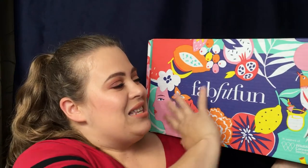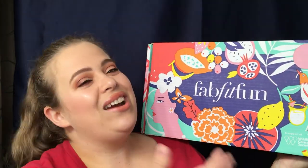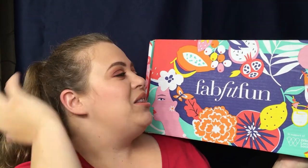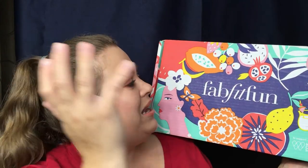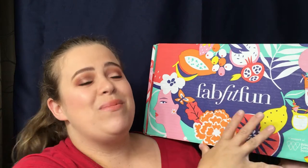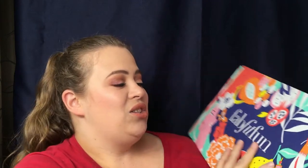Let's go ahead and jump right into it. This is the summer box, and this is what the box looks like — it's very vibrant. I love what they did with the box this month; you have birds and lemonade, so much going on right here. I love the presentation. You're not going to be able to see me look through the box; I'm going to have to set it down in my lap because I don't have a lot of space to work with. Let me open this up.